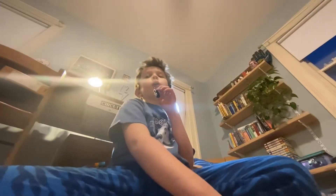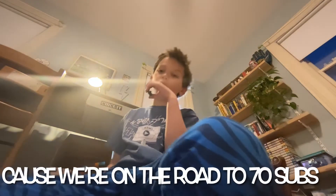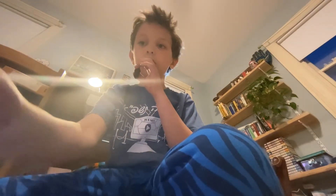You should actually subscribe because we're on the road to 70 subs. I have a feeling we'll get 100 subscribers really soon. Please subscribe, it'll make me really happy, and if you are subscribed, thank you so much.